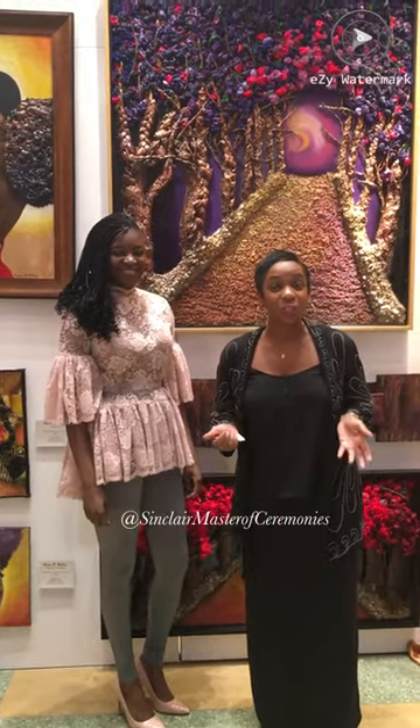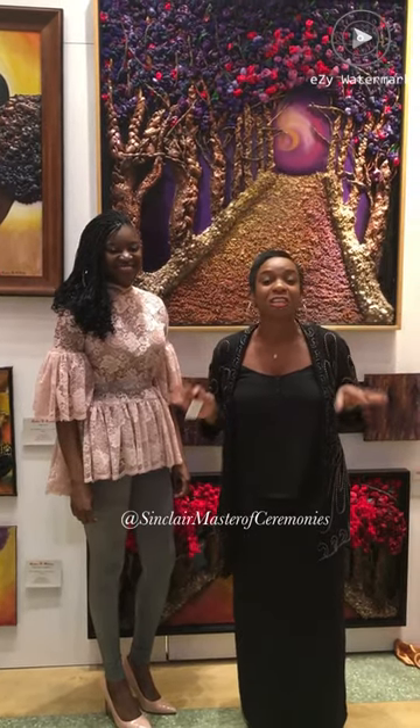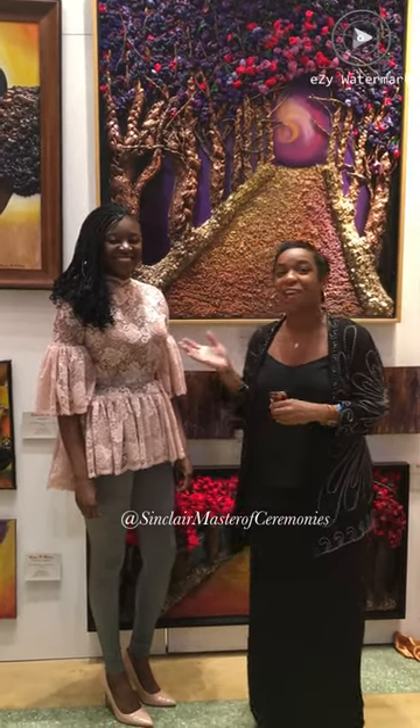Hi everyone, it's your host Jessica Sinclair here at the Harlem Fine Art Show. I walked by this booth at least three times — I really wanted to meet the artist who hails from Chicago.